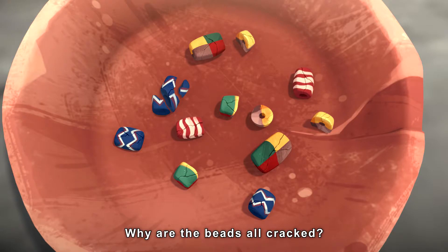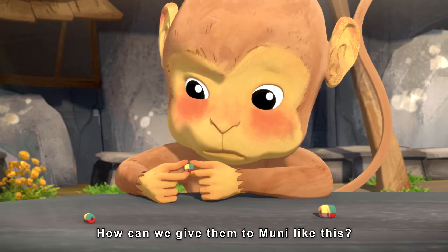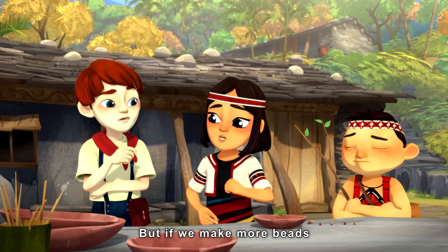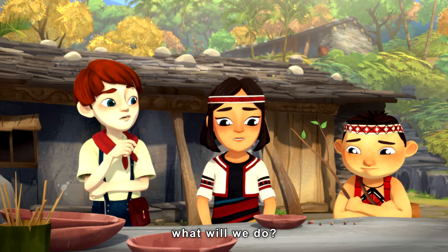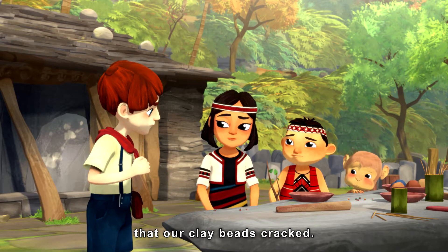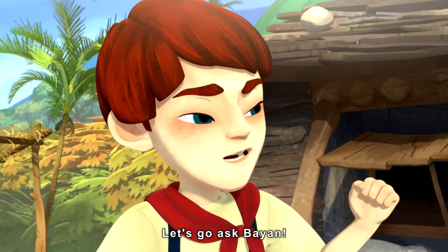Why are the beads all cracked? How can we give them some room like this? Of course we can't. But if we make more beads and they crack too, what will we do? There must be a reason that our clay beads cracked. Let's go ask Bayon.